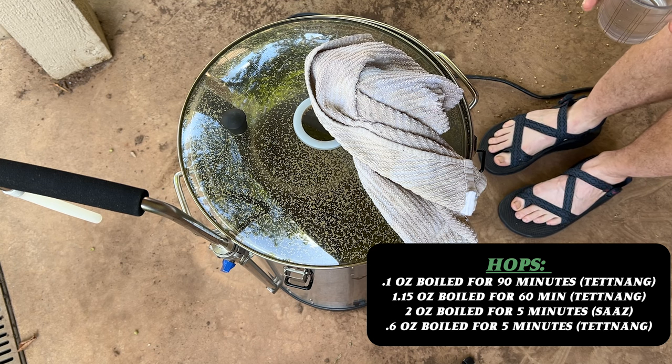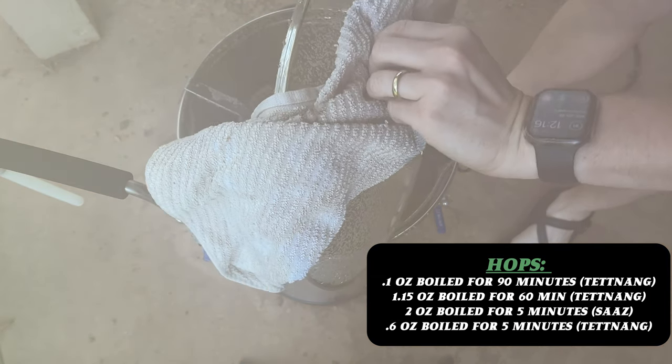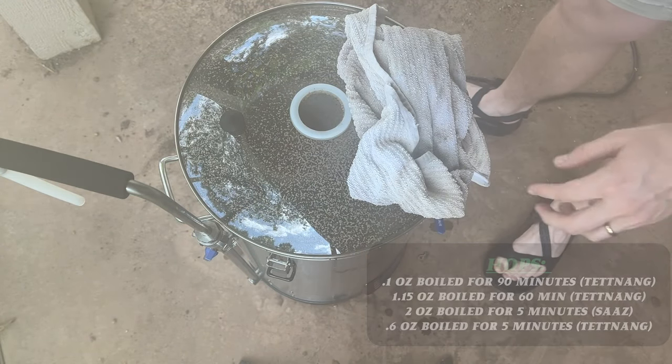At five minutes left in the 90-minute boil, we added two ounces of Saaz hops and 0.6 ounces of Tettnanger hops for those last five minutes.